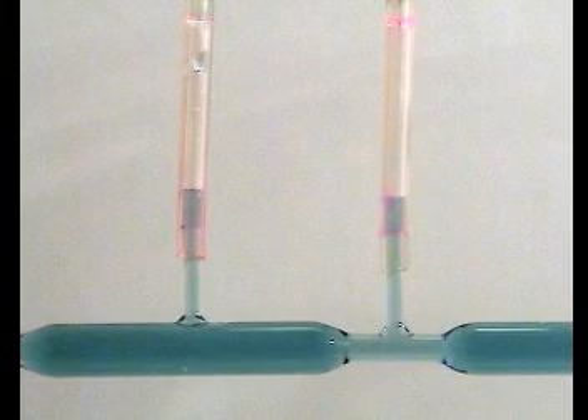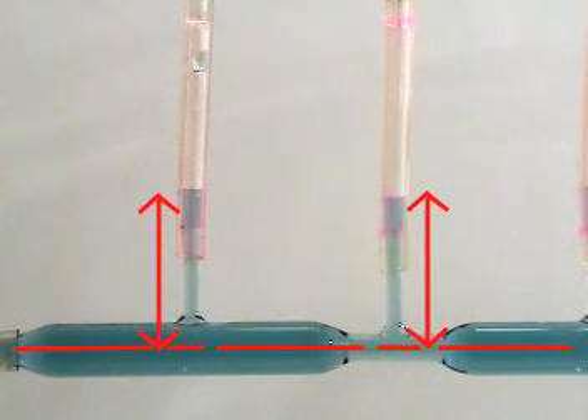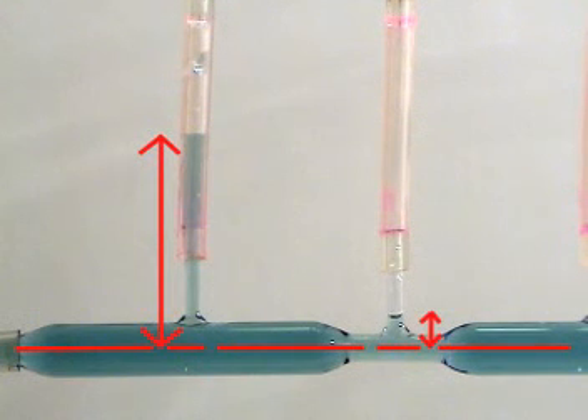Hydrostatic pressure naturally leads to a fundamental way to measure pressure by the height of a liquid column. These two manometer tubes are connected to different points in a venturi. With no flow, the height of liquid is the same in both tubes, indicating a constant pressure along the center line. But when water flows through the venturi, a low pressure occurs at the minimum area according to Bernoulli's principle, which applies to fluids in motion. We can see that the pressure is lower there than upstream because it supports a shorter column of water.